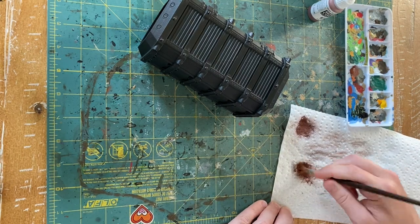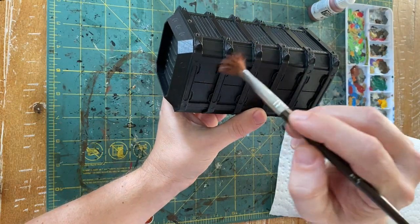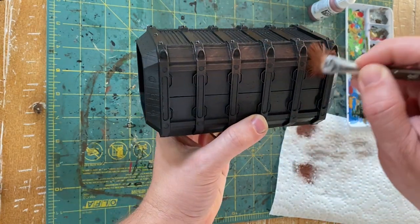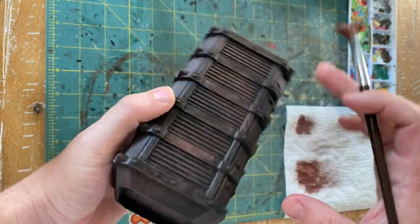We're going to start the exact same way as we did the previous terrain. I'm going to go over this model giving it a dry brush of Mahogany Brown from Vallejo — again, you can use whatever reddish brown type of color you want. Just pick a big brush, go around the model, give it a quick dry brush. This should not take you longer than a few minutes.